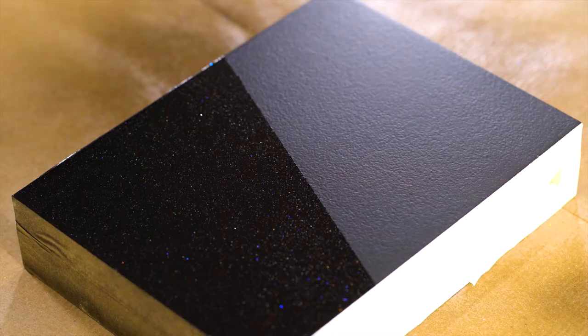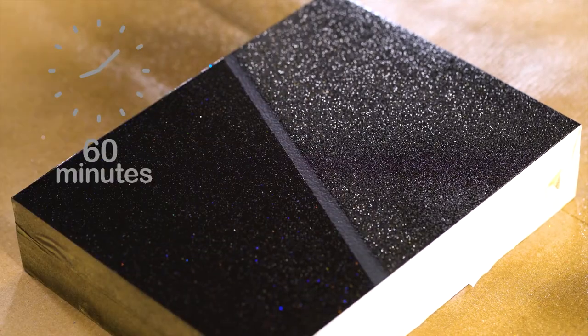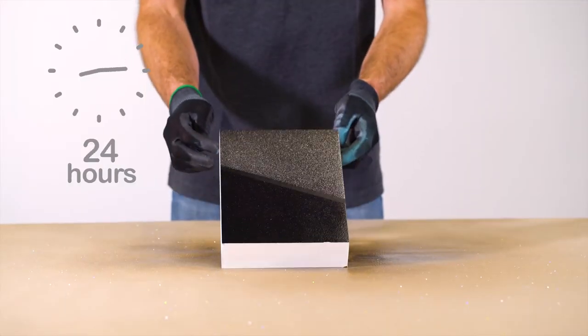At 20 degrees Celsius, Montana Hologram Glitter Effect sprays are dust dry after approximately 10 minutes, touch dry after approximately 60 minutes, and fully cured after 24 hours.